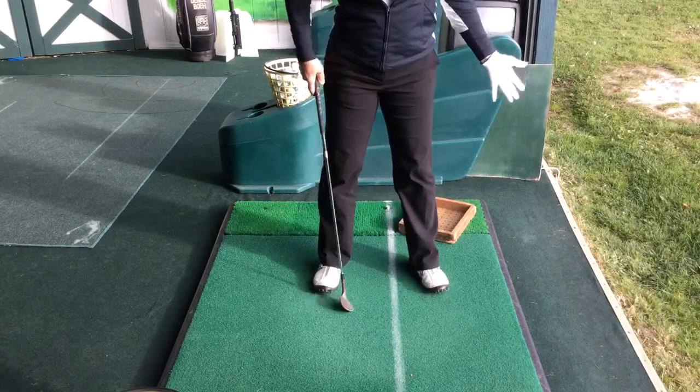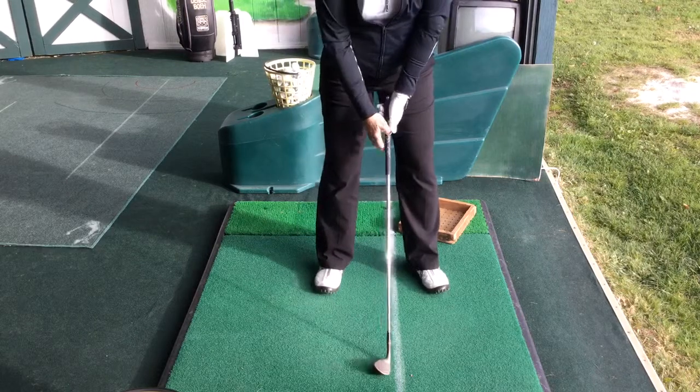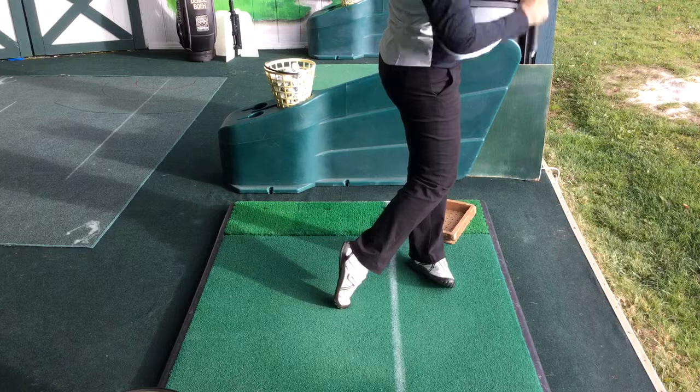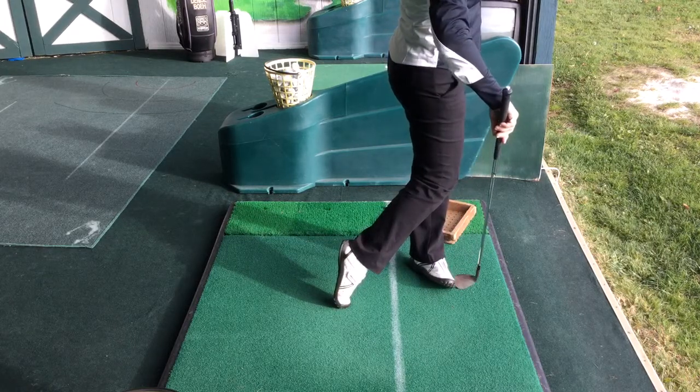Now let's talk about footwork. The golf swing really works from your feet up — that's what you see here. When I come through, I really want to roll on the outside of my left foot, and I should feel the weight on the heel and the outer part of the foot.